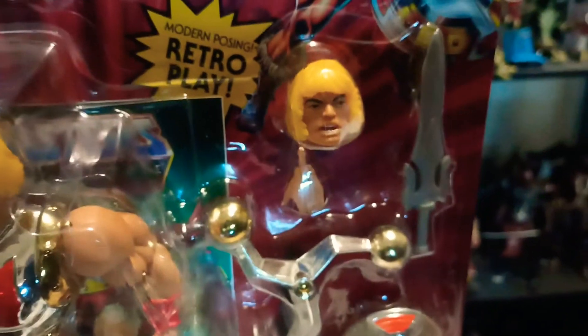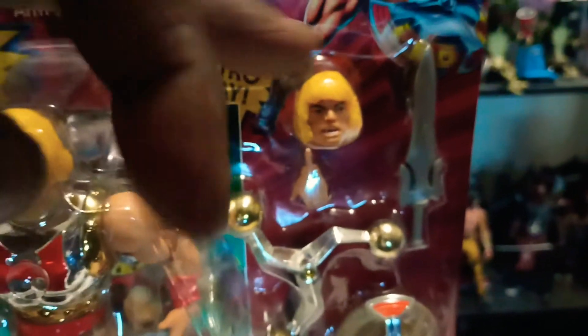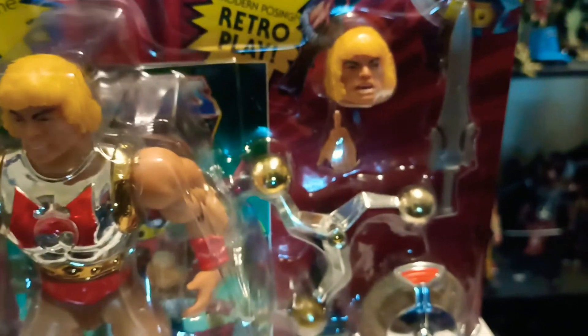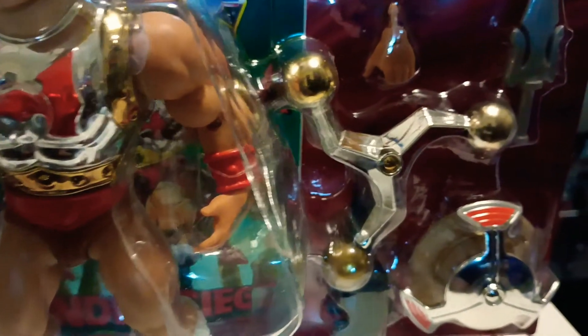Comes with the sword, extra head — that's actually the head with the wind blowing in it — extra hand, his tube, his weapon. I don't know what you call it, I forgot what it's called. And then he got the shield.